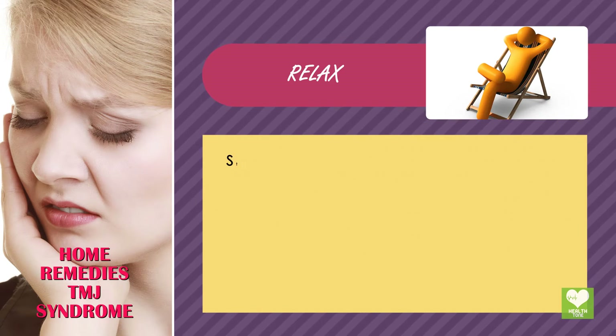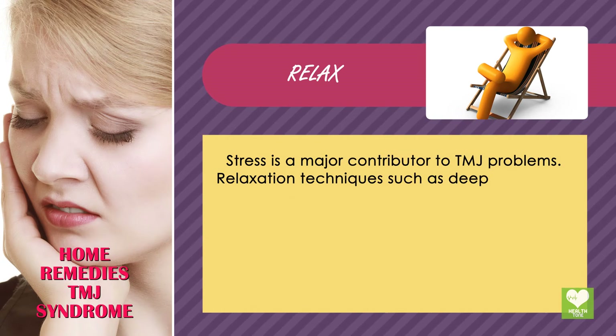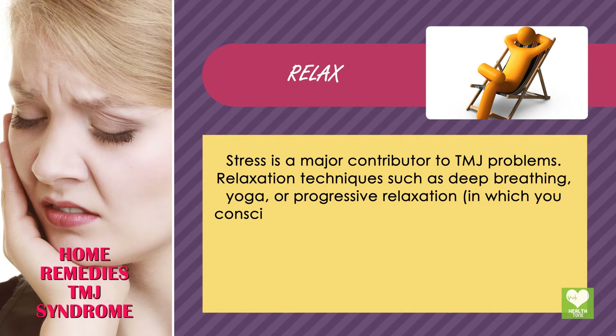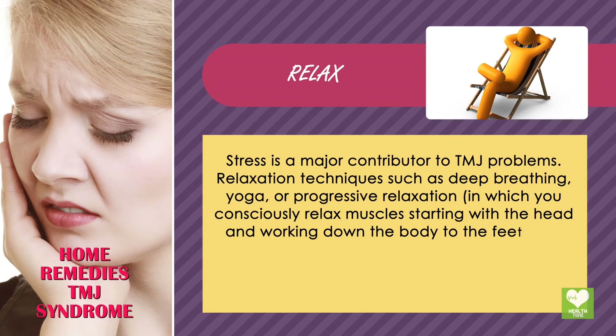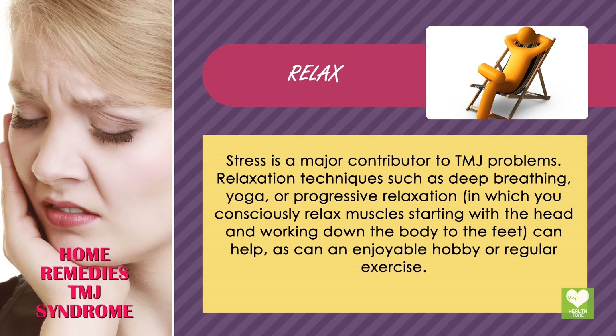Relax. Stress is a major contributor to TMJ problems. Relaxation techniques such as deep breathing, yoga, or progressive relaxation — in which you consciously relax muscles starting with the head and working down the body to the feet — can help, as can an enjoyable hobby or regular exercise.